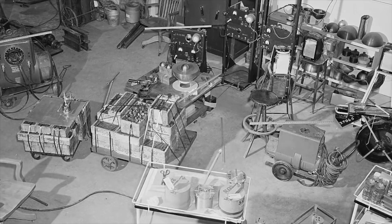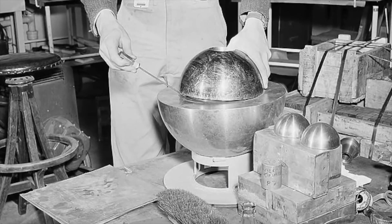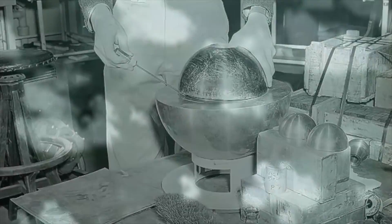After these two incidents, the Demon Core needed some time for its radioactivity to decline before it could be evaluated for use in testing. The Demon Core was soon melted down, with its materials recycled for use in other cores.